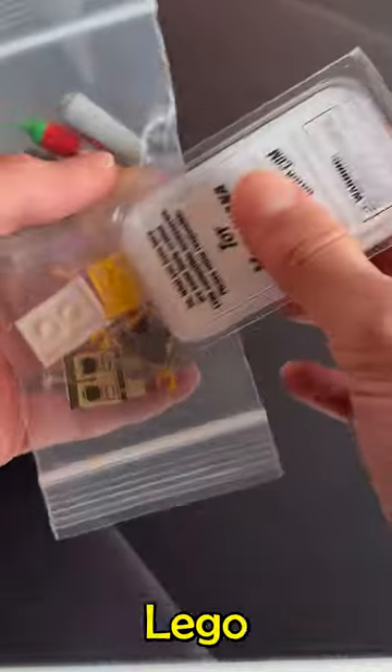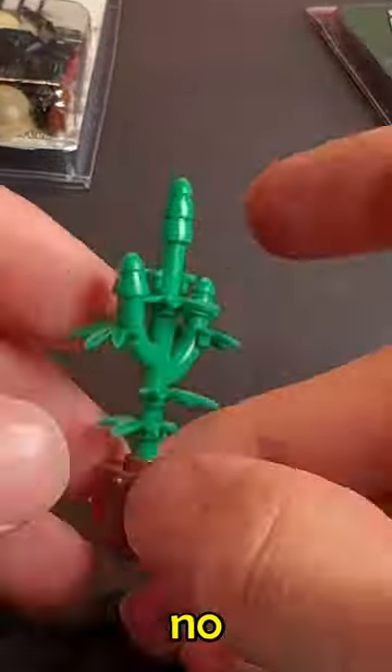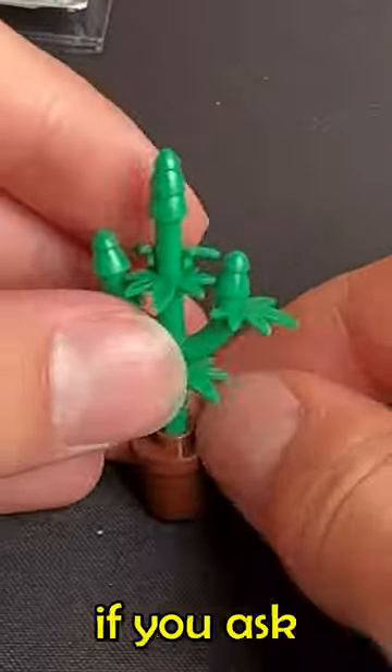I just got the most cursed custom LEGO pieces package, and here's what's inside. First, I got this cool leaf plant. I have absolutely no idea what it could be, but it looks pretty cool if you ask me.